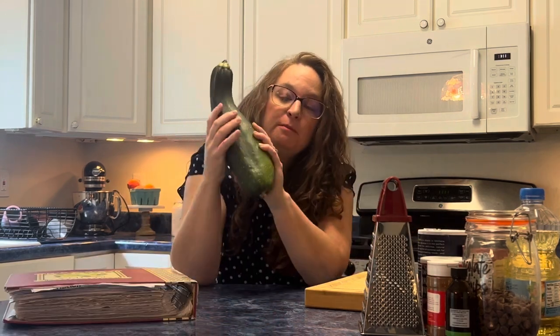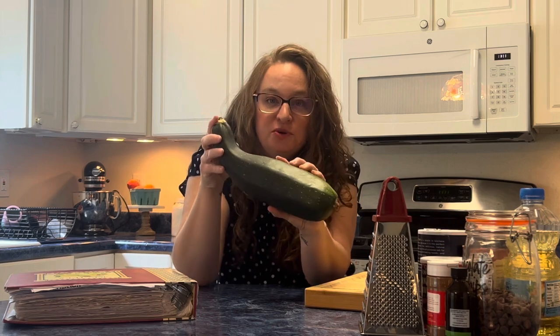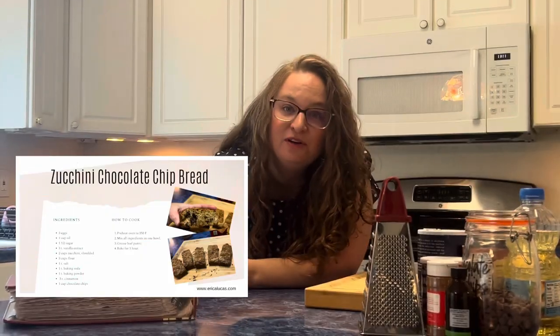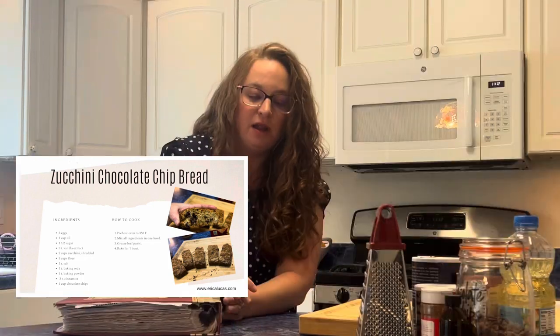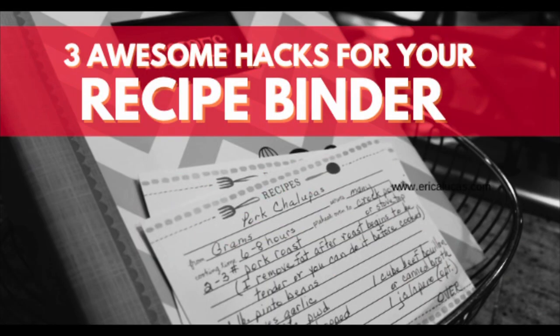We're gonna talk about recipe organization and we're gonna declutter this binder. I have this beautiful giant $2 zucchini from the farmer's market. I intend to make zucchini chocolate chip bread with it. I have a recipe that my mother-in-law gave to me before the kids were even born. That's in here. I have a blog post link below with three awesome hacks to create yourself a recipe binder that works easily.